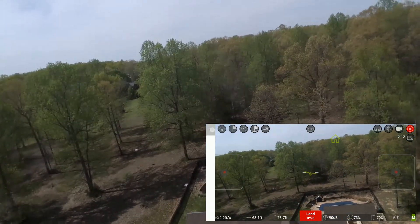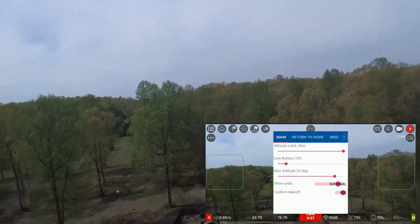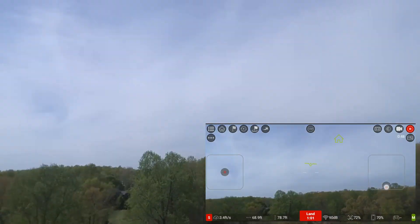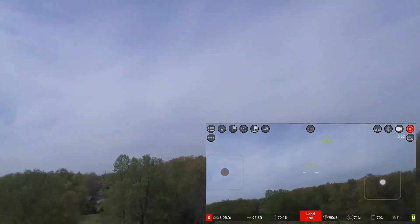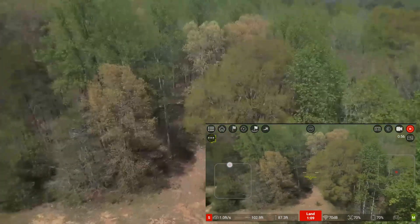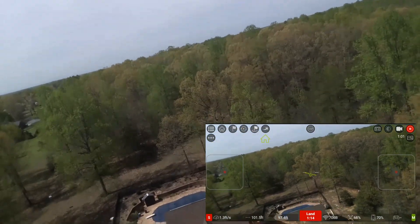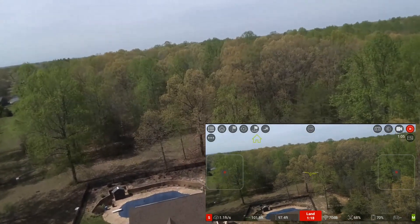Well, not as high as you want. Let's look in here — main settings, altitude. I can take it up to 30 meters. We'll just keep going up, take it back a little more, and go straight up. Seems to be about it. Yep, I'm at 90... 103 feet. So that's the altitude limit.